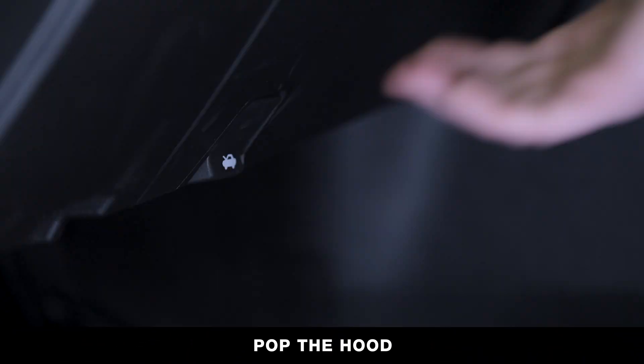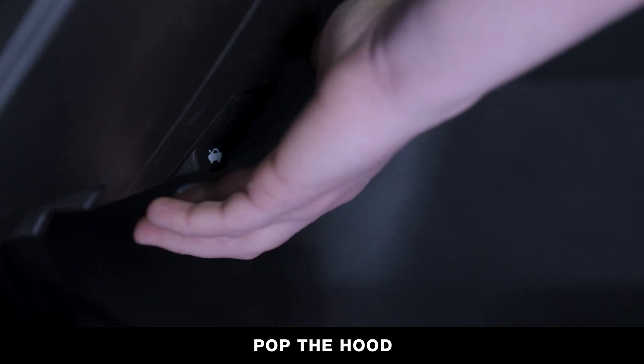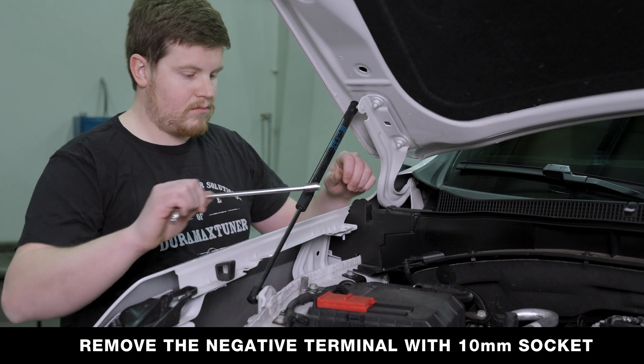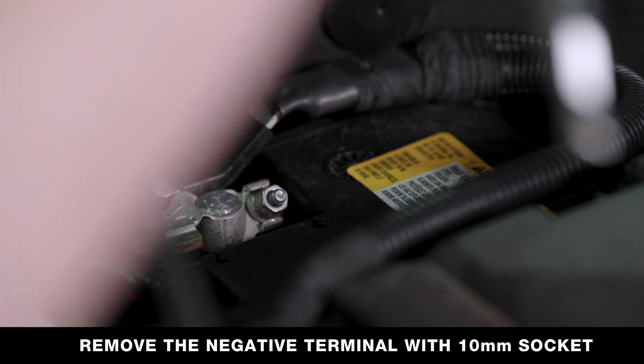To begin, pop the hood and locate the battery in the upper passenger side in the engine bay. Remove the negative terminal with a 10 millimeter ratchet.